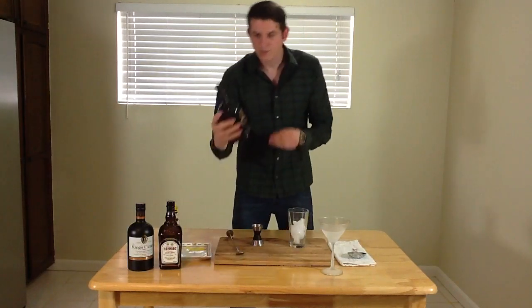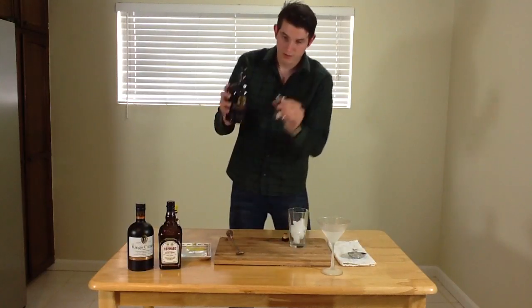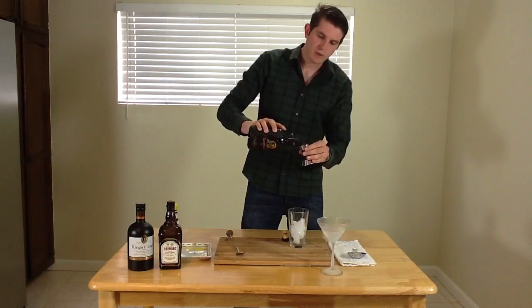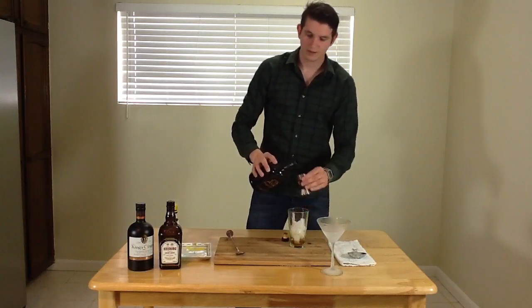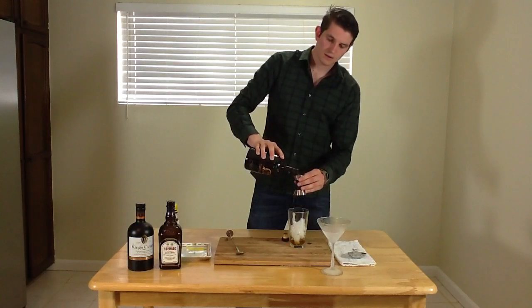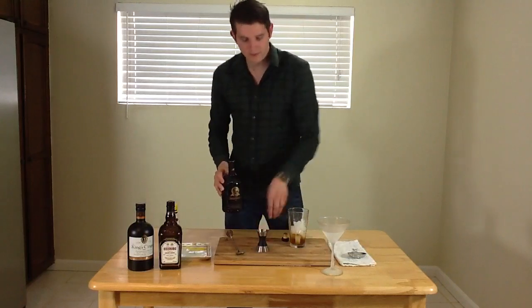So what we're going to do is I'm going to take two ounces of the Bunahavan 12-year, and I'm just going to stir this in and pour it straight into my mixing glass filled with ice. So we got the two ounces of that.